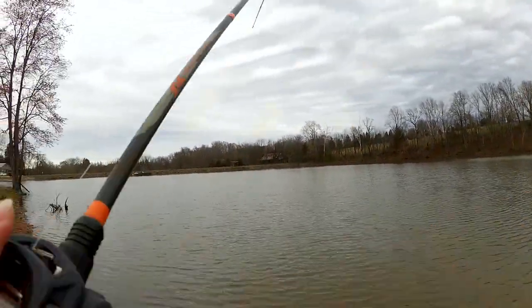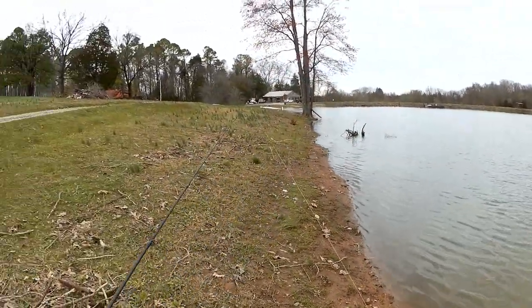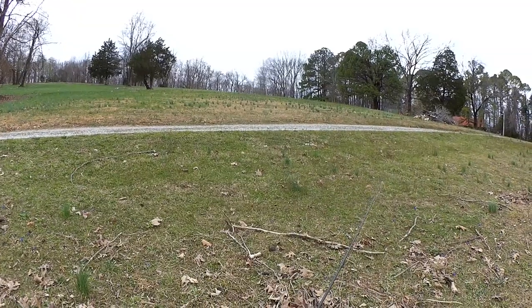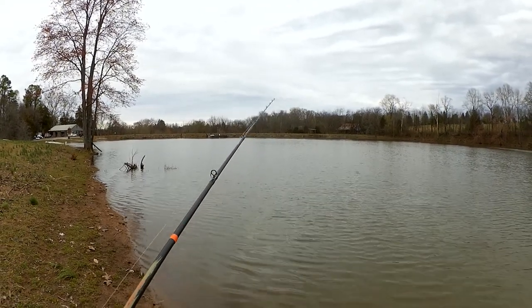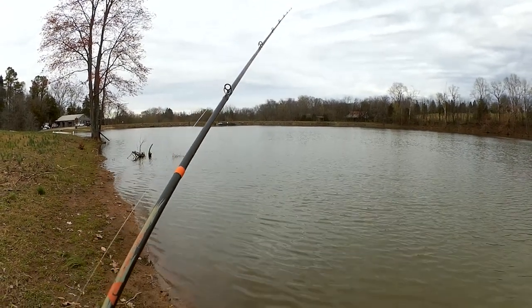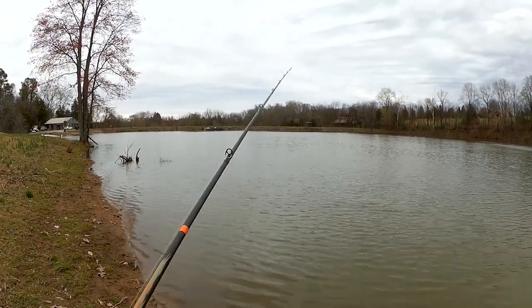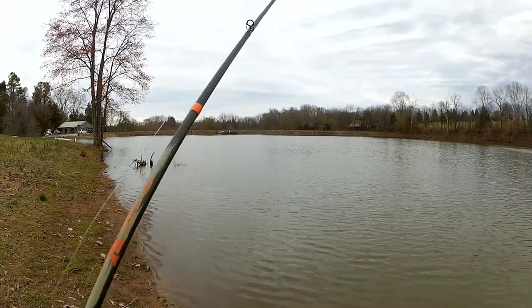Fish! Oh, that's a good one. Oh, he came off. Did you see him out there? Adrenaline dump. I had one. Fish — dang it, I had one. Felt like another good fish. That would have been fish number four. Felt like a good one too — I'm guessing at least a pound.